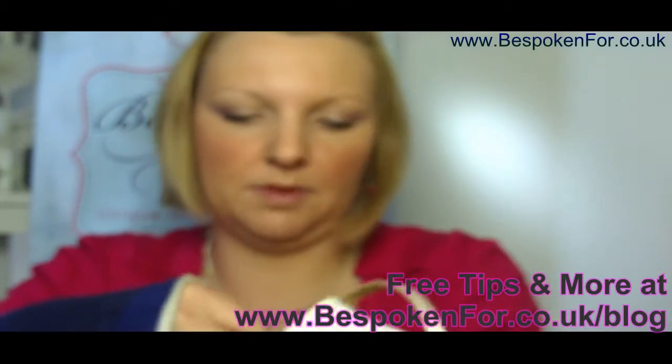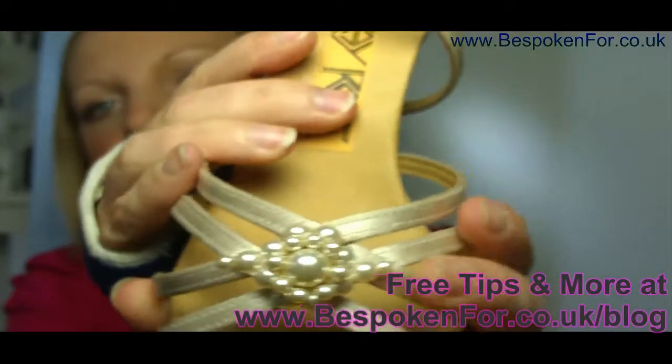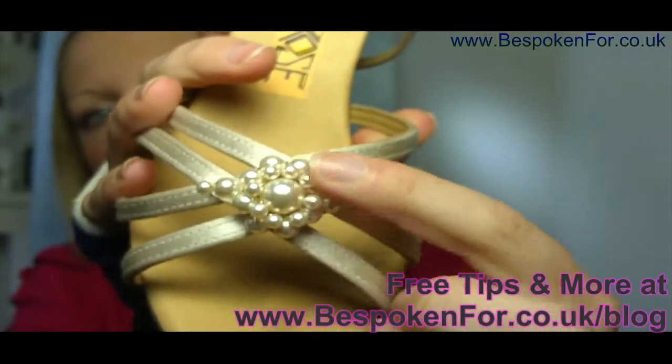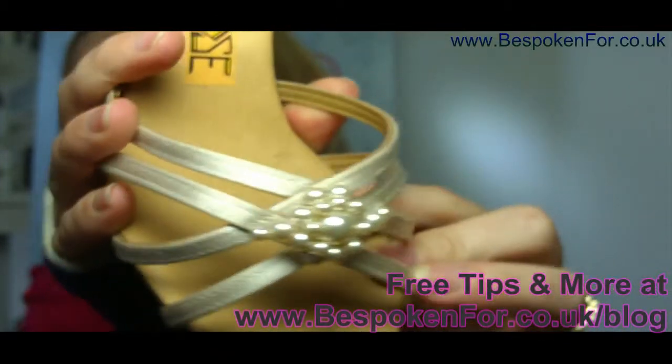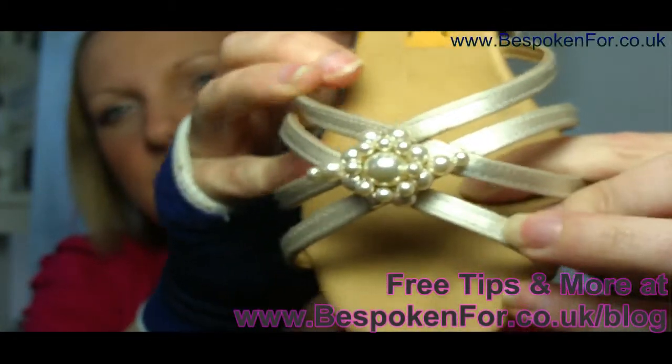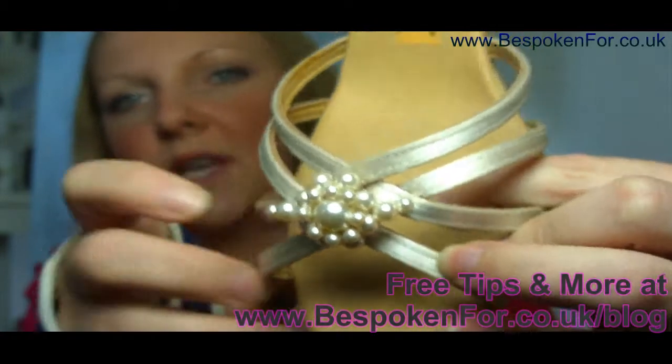This one I'll show you now is the Poetry Pearl, which is proving a popular design for this year. It's got all this lovely pearl detail, and this one is in Swarovski Pearl, but you can have it in fresh water if you wish. The Swarovski Pearls come in a various range of shades, so you can choose any colour.